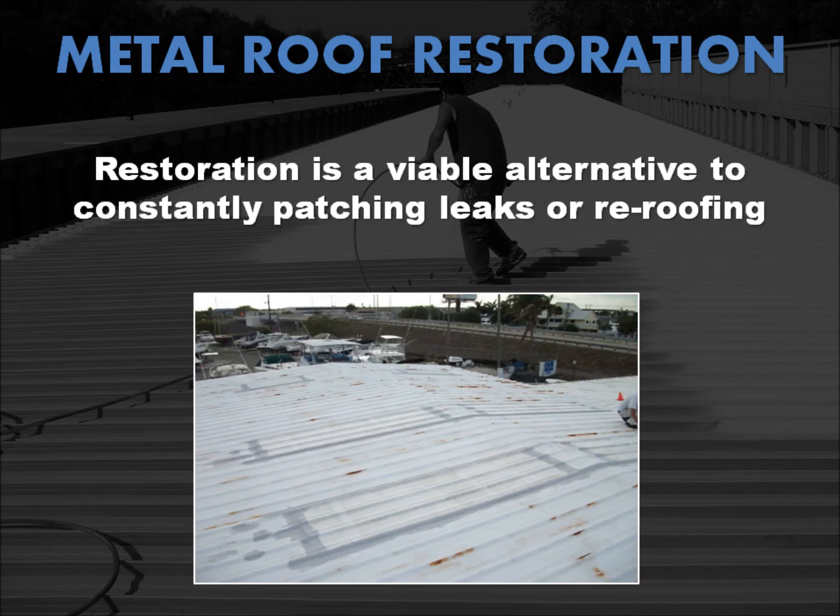Roof leaks can damage more than just the contents of your building. They can weaken the walls and ceilings, jeopardizing the entire structure, as well as ruin insulation, causing your heating and cooling costs to soar. Instead of chasing and patching leaks or even re-roofing, metal roof restoration is likely a viable alternative well worth looking into.